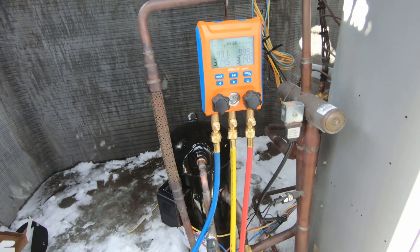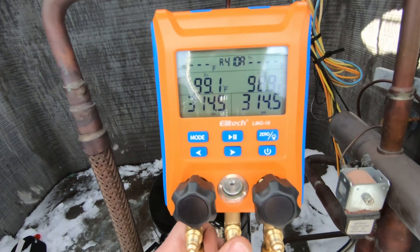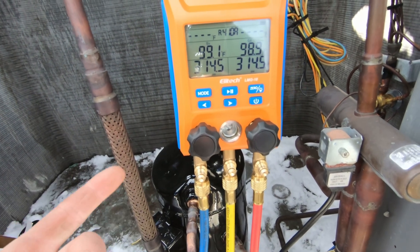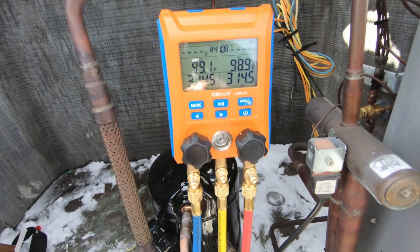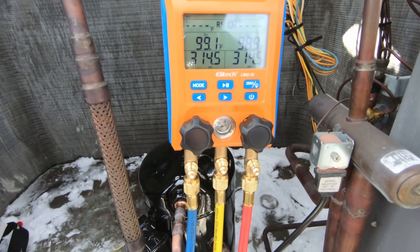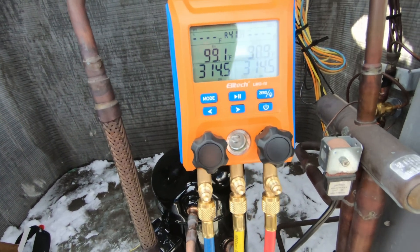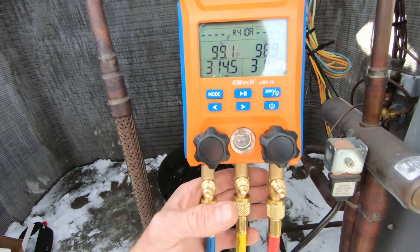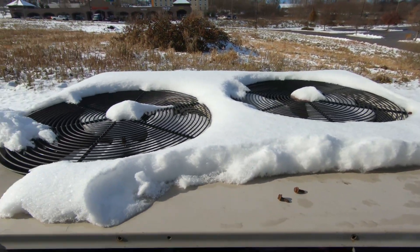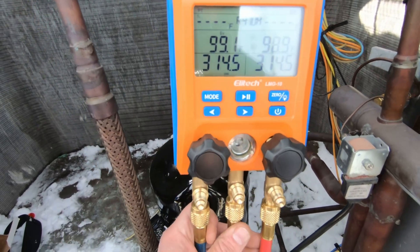All right guys, did a compressor replacement here, some TXVs on this Lennox condensing unit. I wanted to go ahead and show you - I've got a pressure test here. We're holding 314 and a half pounds. Got the new digital manifold here from Ellitech, it's the LMG-10, pretty nice - everything's working according to plan. No real issues with anything. It's a nice small compact manifold set for $189 - you can't beat that. Thanks to the guys over at Ellitech for sending me this. It's winter now so no issues so far.